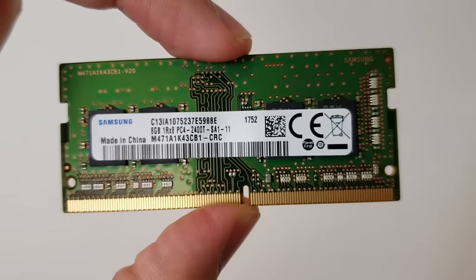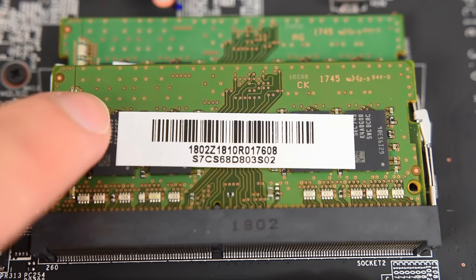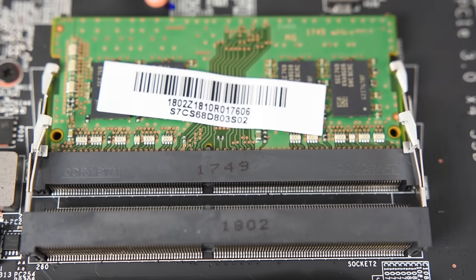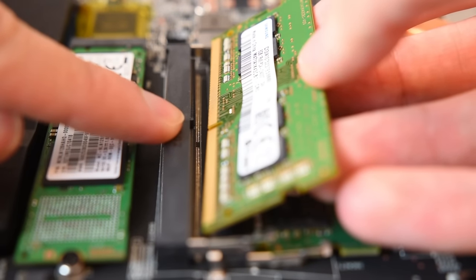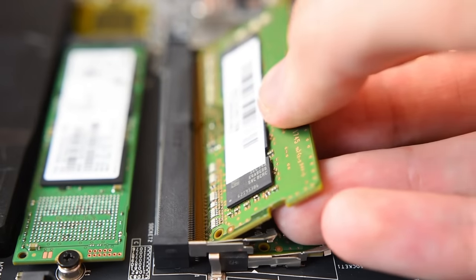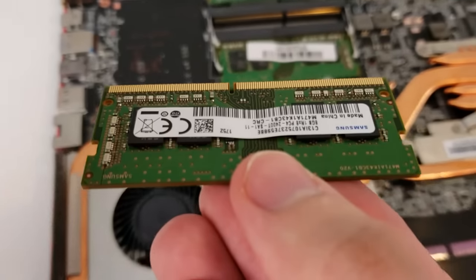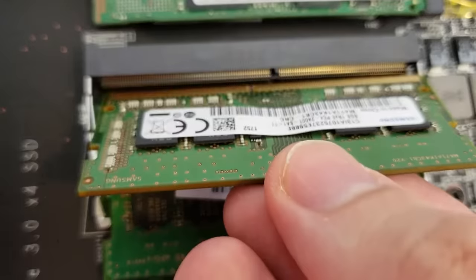Here's a closer look at the RAM sticks — it's two 8-gigabyte sticks. To remove them, there are little metallic pins that you pull to the side and the RAM stick will prop up diagonally, then you pull it out. When inserting new RAM, make sure the notch is aligned or you won't be able to put it in properly. If the notch isn't aligned, you risk breaking the RAM — so if it's not going in, flip the RAM over and then you should be able to insert it.